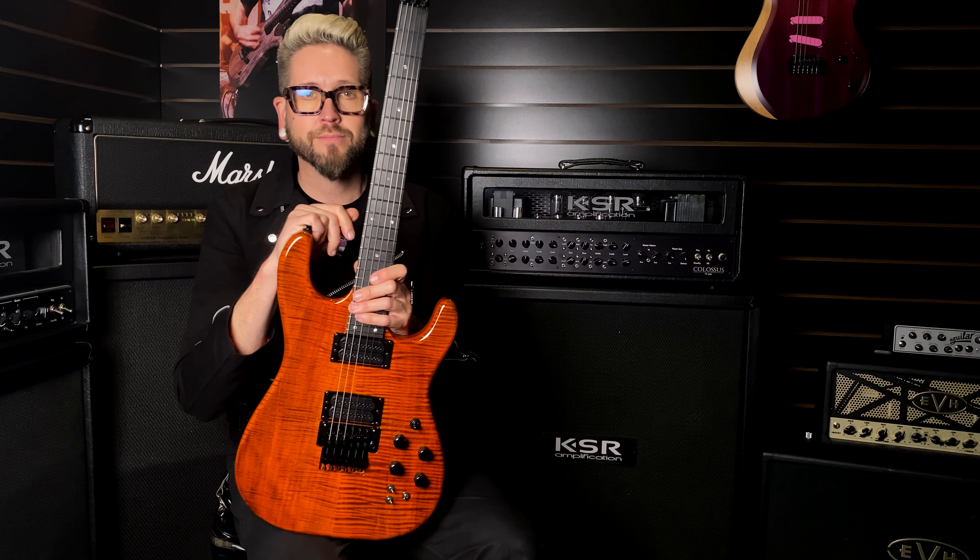That's it guys. If you have any further questions on this one, give myself or the guys a call — I know all about this one. I love it. I love trans orange sometimes too, so it's nice showing a video with just trans orange over a nice upgraded flame top. That's it — have a good one, see ya!